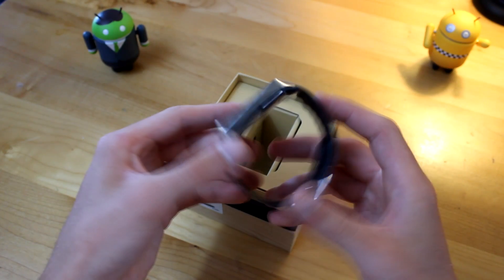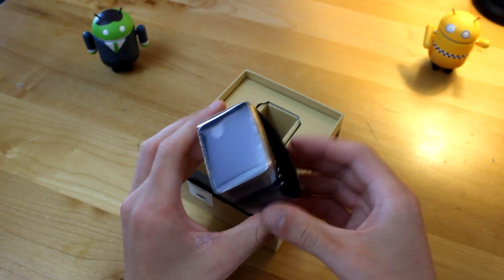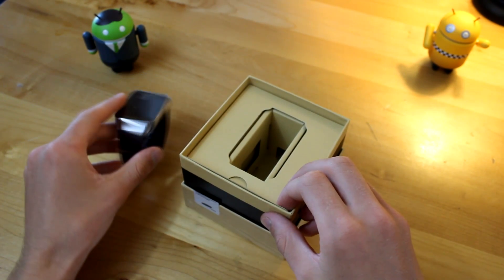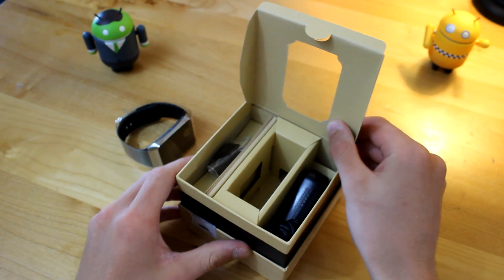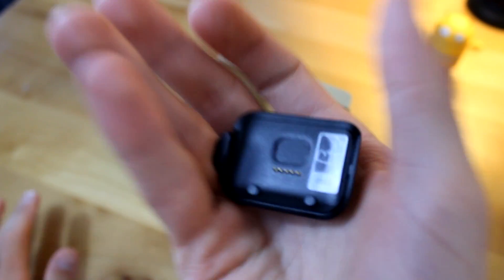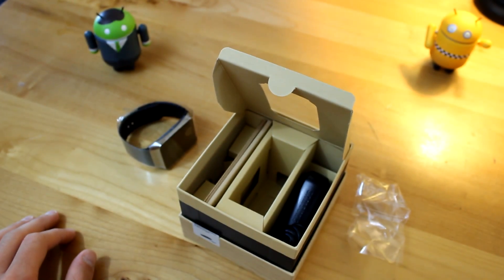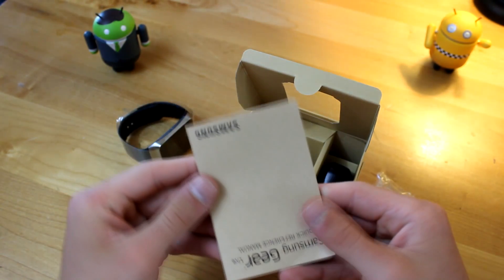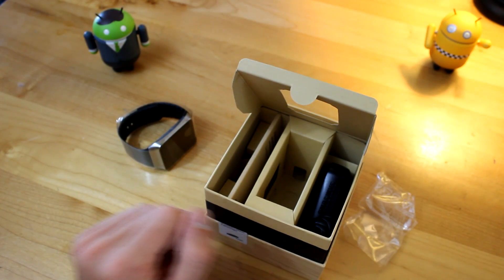Let's go ahead and take the watch out itself. Looks even better in person. I really do like the design of the Gear Live. Although it's no Moto 360, which looks just downright gorgeous, it really isn't all that ugly. Let's see what else comes in the box. Over here looks like we do have that very tiny, kind of controversial charger for the Gear Live. Here we have some literature — a Samsung Gear Quick Reference Manual — about Android Wear, which might not be bad to read since Android Wear is a brand new platform.